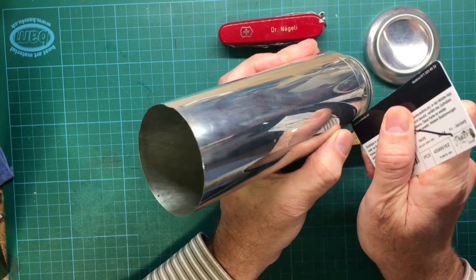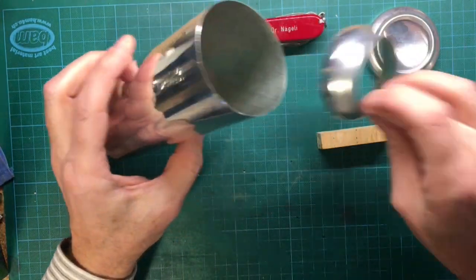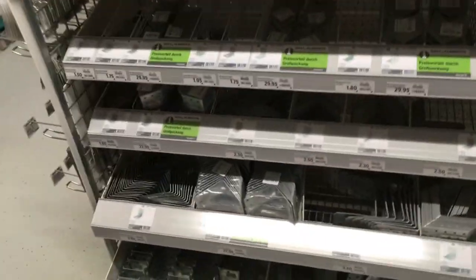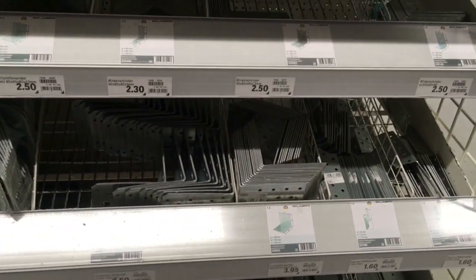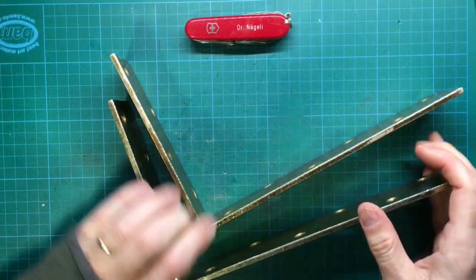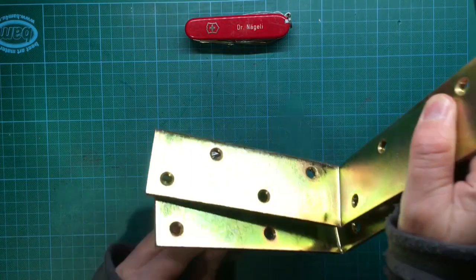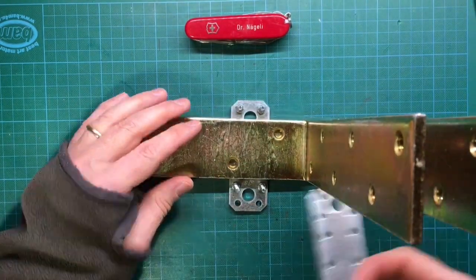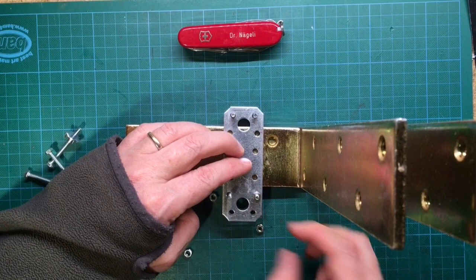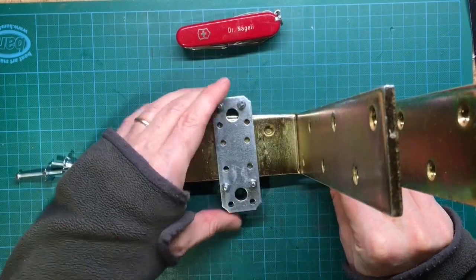The resulting aluminum tube now has to be brought into a square shaped form. In order to do this we need some angle brackets and flat plate brackets that we find in a regular hardware store. Choose the width of the angle bracket in the same size as one side of the can. The length of the angle bracket should be about twice the length of the can. The two angle brackets are held in place by screwing together two flat plate brackets. Use screws in between the angle brackets as distance holders.